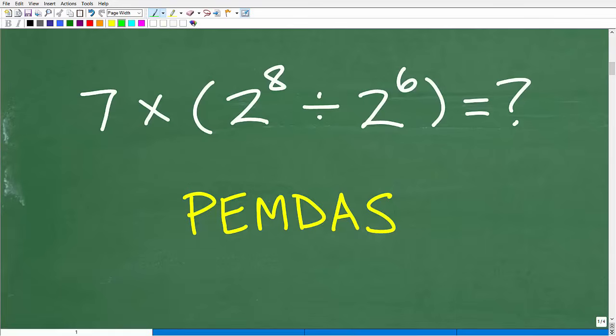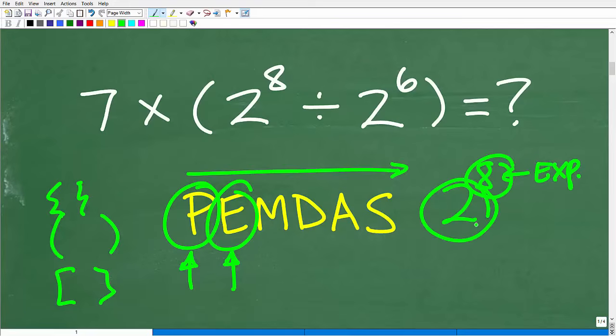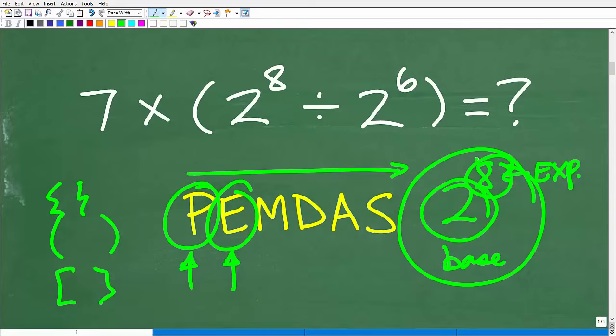PEMDAS is a checklist that goes from left to right. P stands for parentheses — anytime you see parentheses, brackets, or squiggly brackets in your problem, you start there first and do all the math inside. E stands for exponents. Take two to the eighth power: the eight is the exponent, the two is the base, and the entire thing is a power. So if you see any powers, you do those next.